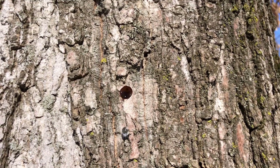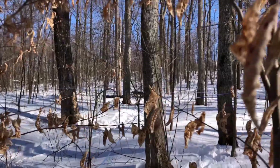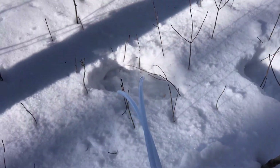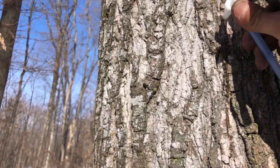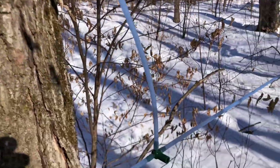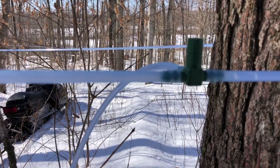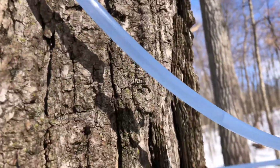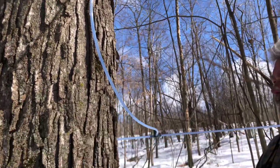Here it comes — oh yeah! Beautiful. We just tapped that a couple minutes ago and it's already filling up and coming down. There are about 30 trees on this line.